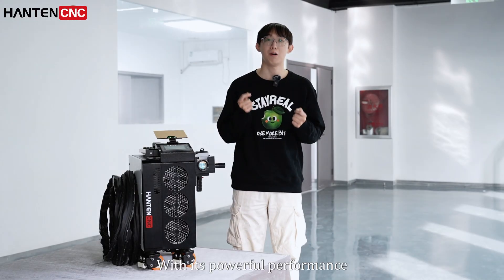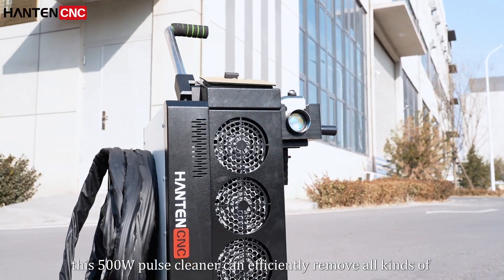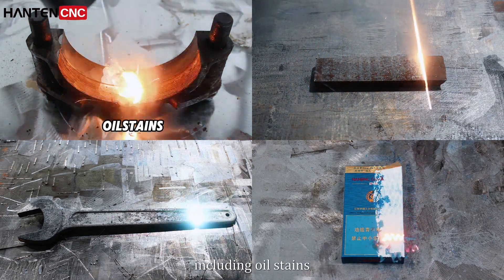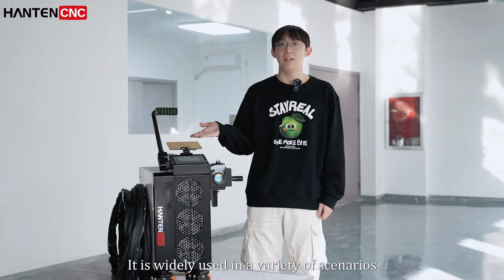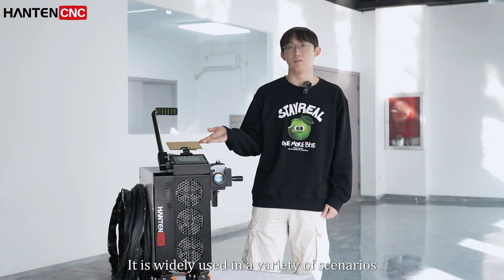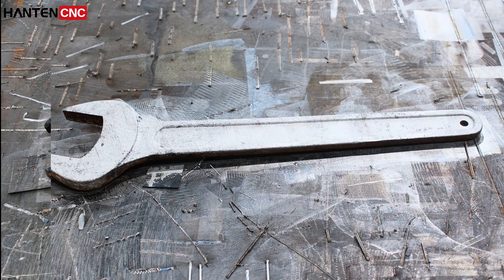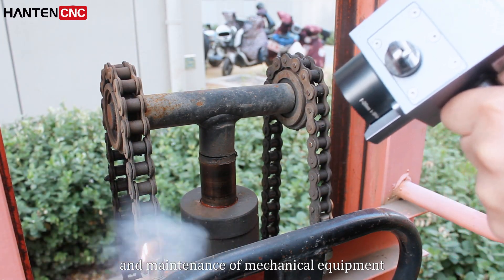With its powerful performance, this 500-watt laser cleaner can efficiently remove all kinds of stubborn pollution layers, including oil stains, rust, oxidation layers, and more. It is widely used in a variety of scenarios, such as metal surface treatment, paint restoration, and maintenance of mechanical equipment.